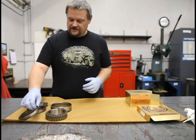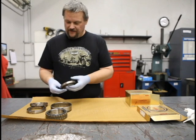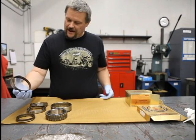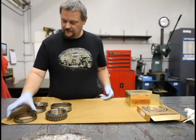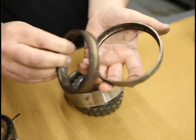Over here, this is what we have — a contaminated bearing and a bearing that failed from what appears to be excessive coolant. What happened on this bearing is the coolant washed out the grease, and that allows the bearing to fail prematurely because there's nothing to lubricate the bearing.